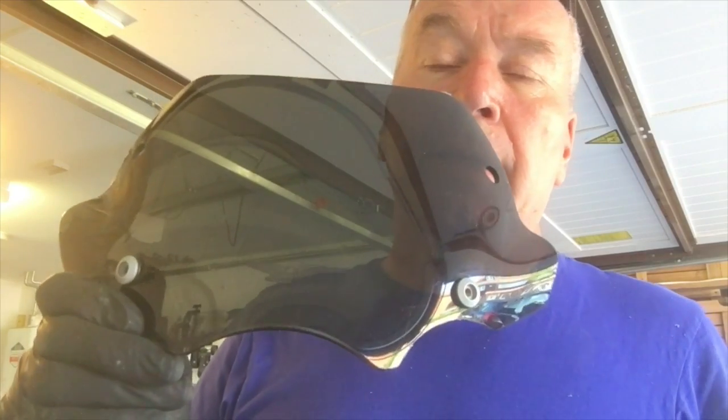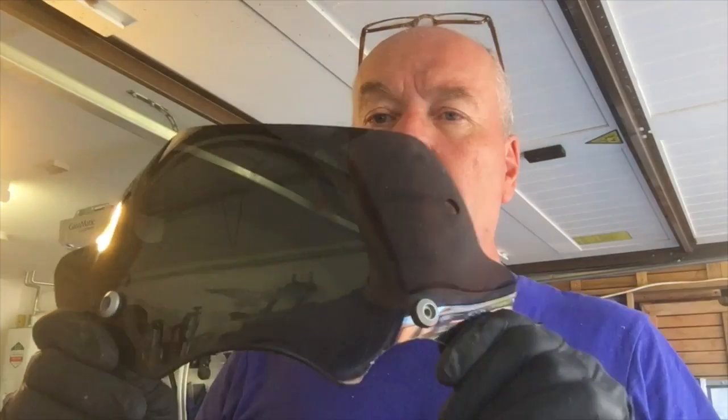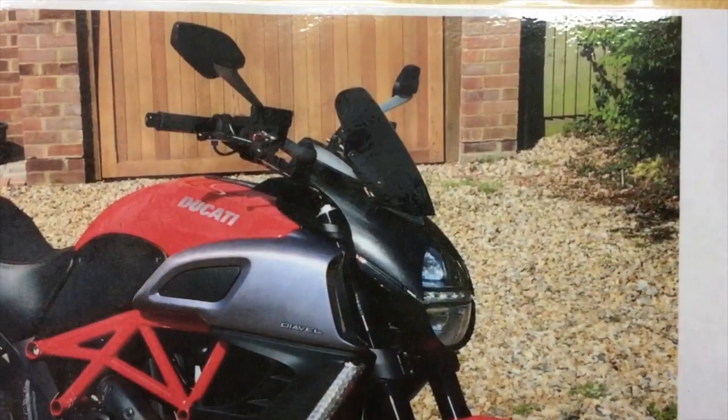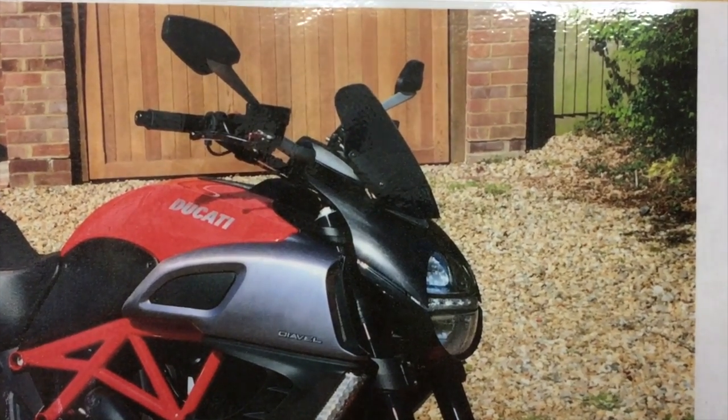There she goes — not too bad. It's changed the shape and the look a little bit. I did this with a Ducati Diavel — when I first bought that screen it was massive, looked hideous, and I chopped it and crimped it and chopped it again, put a little lip on it, didn't like that, took it off, and the end result was very good. There's the screen I ended up with on the Diavel.